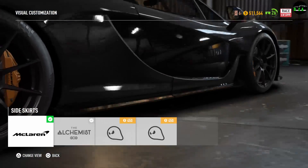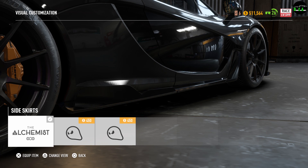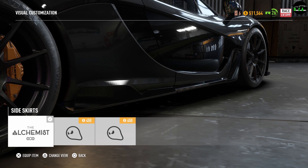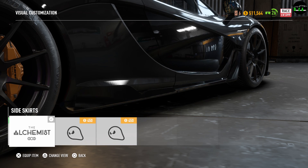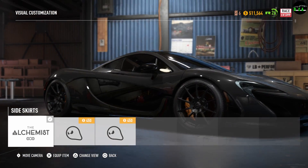Next up we have the side skirts. The first option extends upward — oh that's really nice — and you also get some more lines in the back. The next one has more of a clean look. Then there's this last one. None of these skirts are ugly to be honest, but one is a little bit much and a little bit too crazy for my taste. This one looks really nice to be honest — I'm going to go with this one.